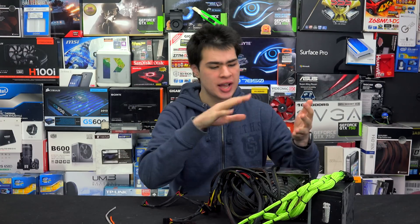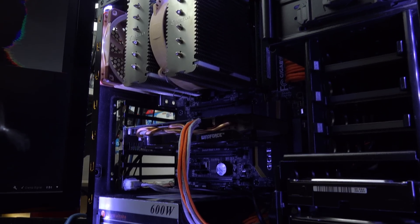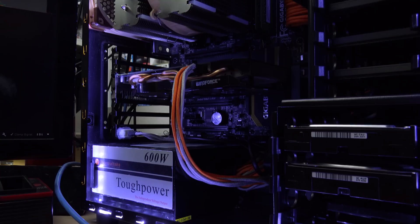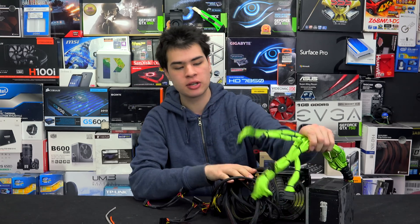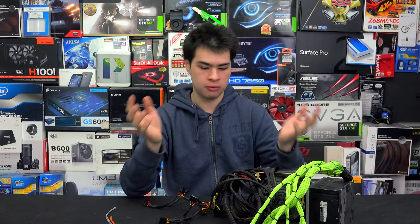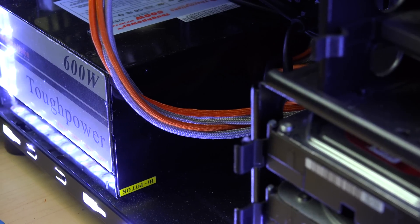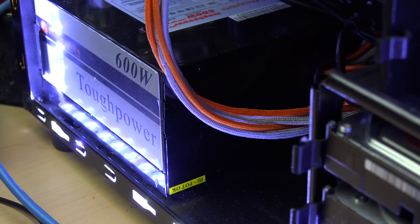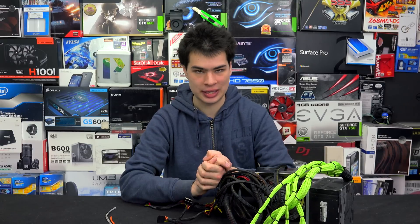We're not going to go into the whys and hows of sleeving, but we're going to be giving you 5 tips to make sleeving a whole lot easier. I've just recently finished sleeving my personal power supply in an awesome orange themed sleeve, and I've done it with many other systems — green, blue, orange, and everything else in between. Over that time, I've discovered some tips and tricks that not a lot of newcomers might know. So let's jump into our list.